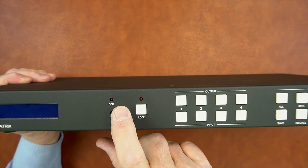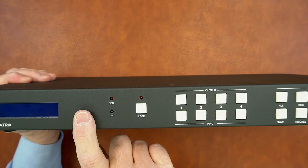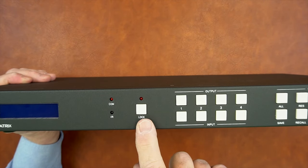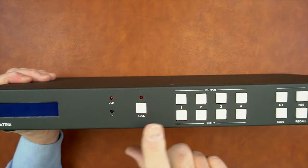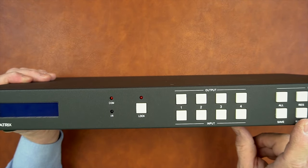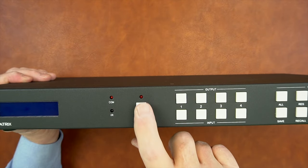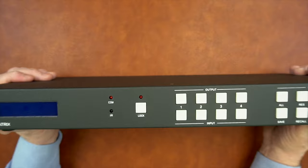Above that is a COM indicator, showing you that a computer is currently connected to the device and changing the programming or modifying scenes. To the right of that is a lock button. If you hold this for two seconds, the lock indicator will come on, which tells you that all the buttons to the right are disarmed. To activate those buttons, you'll hold this again for two seconds — the LED will go out and all these buttons become active.